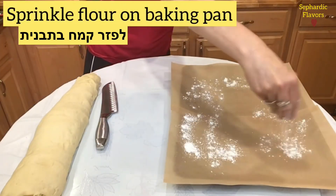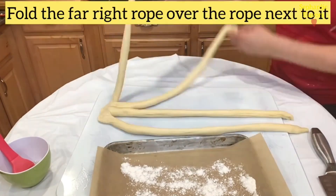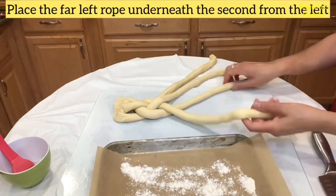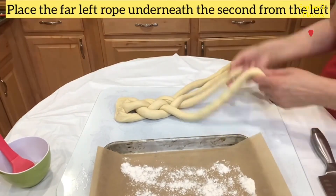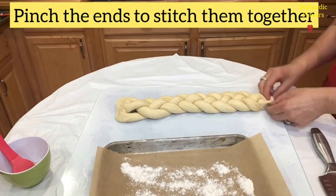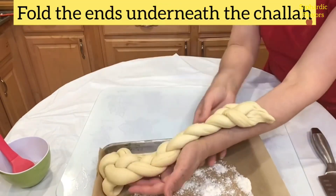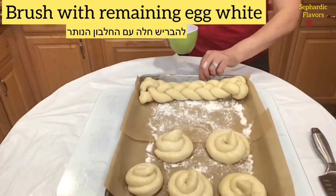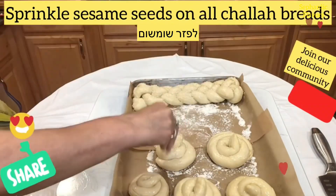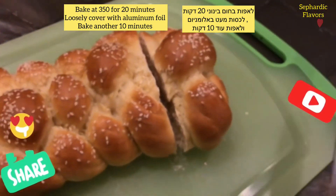Flour a baking pan, then divide the challah dough into four different parts. It's really easy to make a four-strand challah — I always place the far left rope underneath the second from the left. Repeat this braiding stitch until the challah is ready, then tuck in the two ends. Brush it with the remaining egg white and sprinkle sesame seeds. Cover the challah and let it rest for 40 minutes.